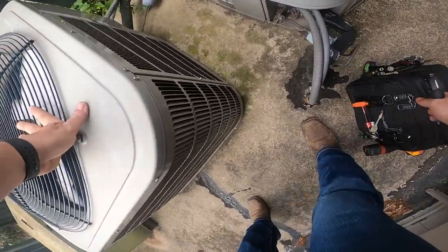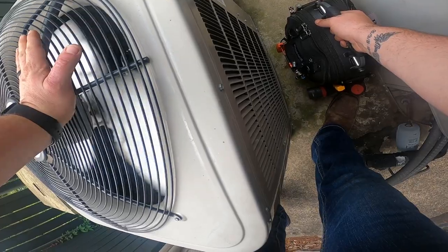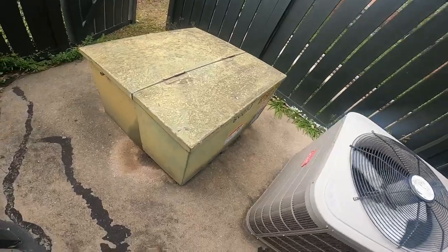Alright, here's our unit. It's running - it actually seems to be pulling a little bit of hot air. It's a three-ton, it's clean.